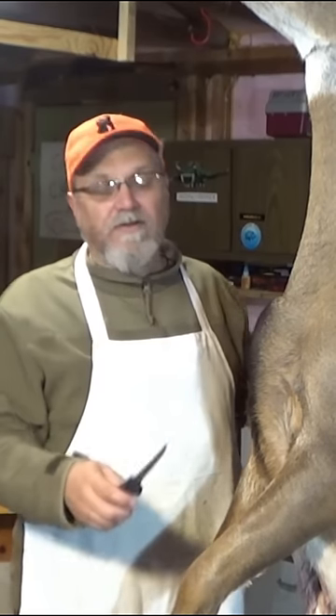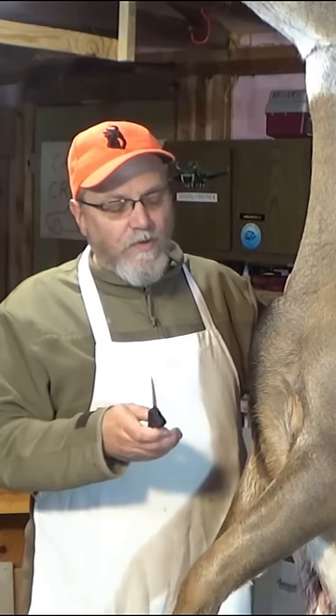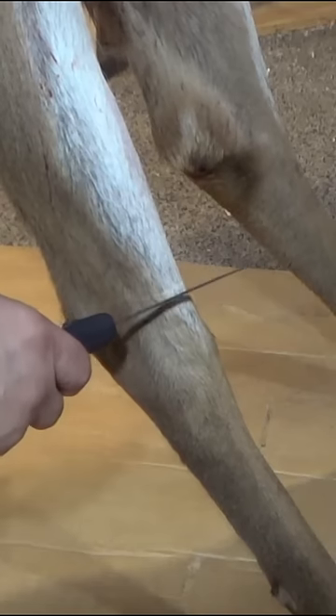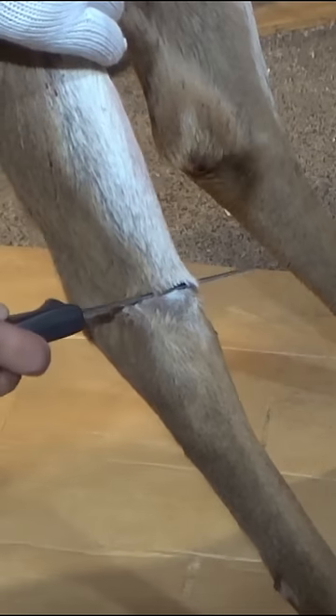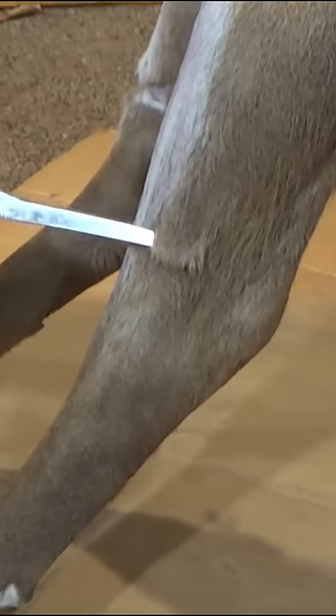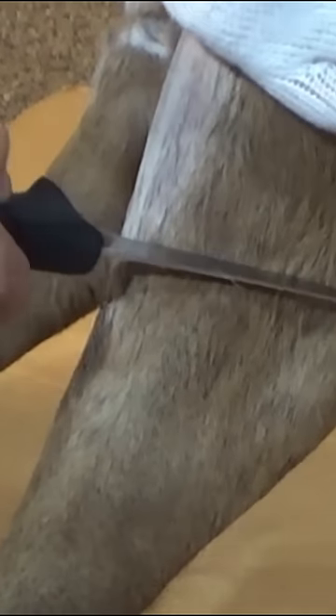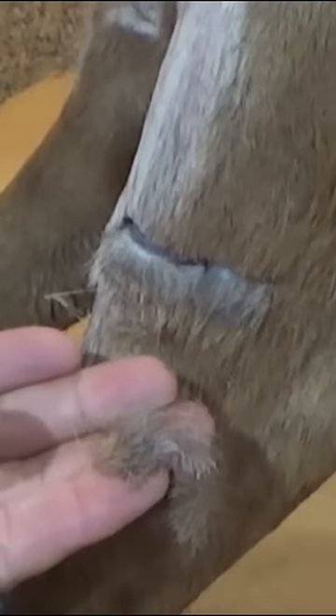When skinning out a deer and making your cuts, don't cut directly straight down into the hair. That can cause a couple of undesirable outcomes. First of all, deer hair generally lays flat against the deer, and cutting directly across that hair will cause large clumps to fall right off — those clumps can find their way onto the deer meat. So it helps to make your cuts at an angle into the direction of the deer hair instead of cutting directly across it.